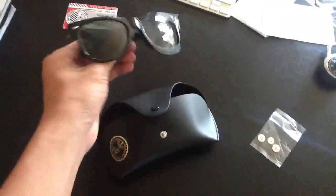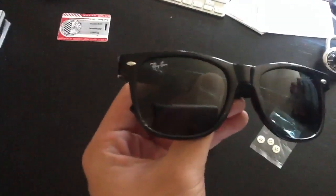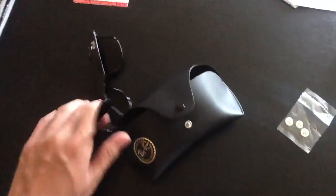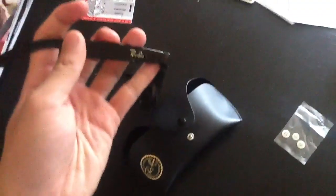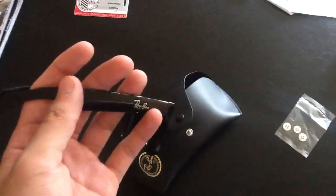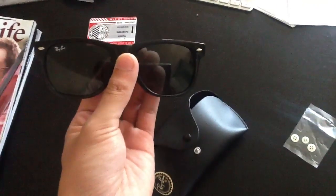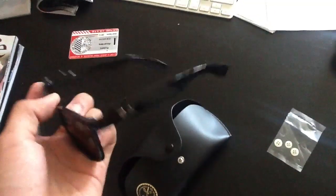These are the Wayfarers. You can see Ray-Ban right there. I got these — I took a family trip to the Philippines, and you can see how the Ray-Ban's way back here; it should be a little bit closer, I think. But I got these in the Philippines. I didn't get these off a website or anything — these were just from a street dealer. They're pretty good.